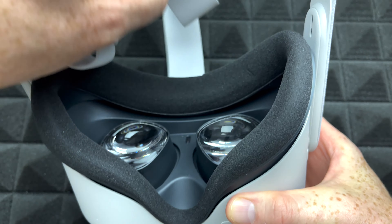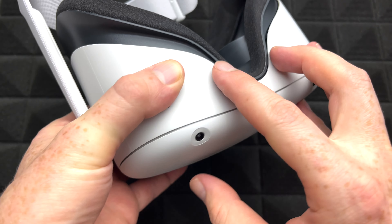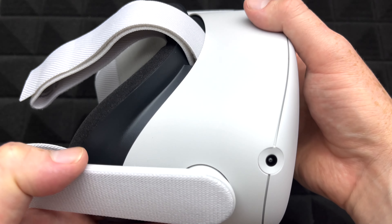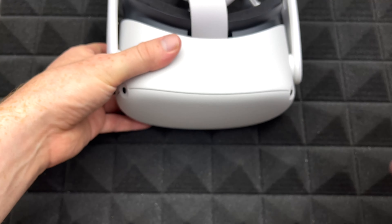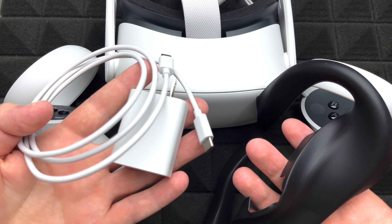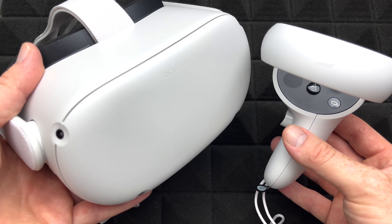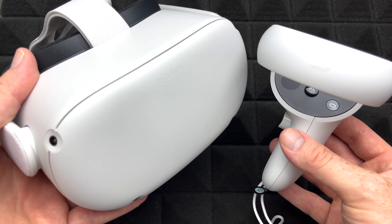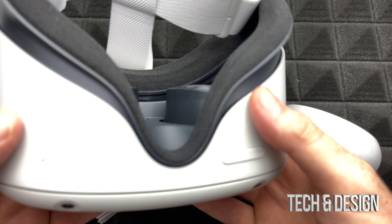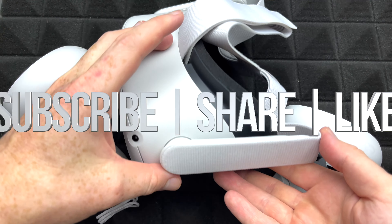That's it — there's not much to it because it's something really simple and extremely simple to set up. That wraps up the unboxing. These are the main things you get with it, including the sweat guard and the charger. Don't forget to check out the setup video coming up on my channel. If you have any comments or questions, write them down below, and don't forget to subscribe and rate — thank you!